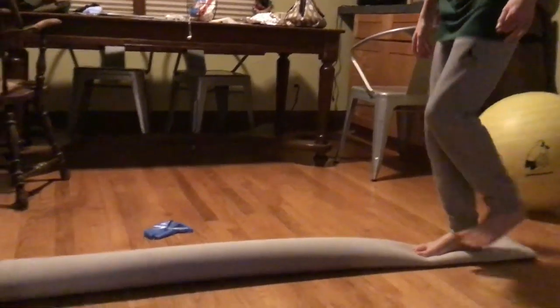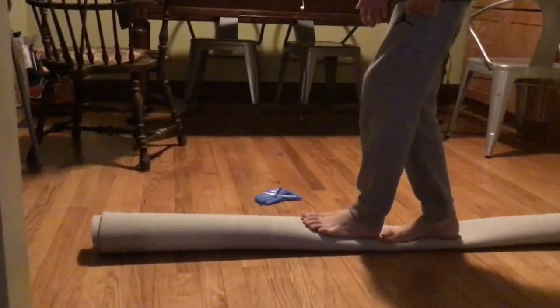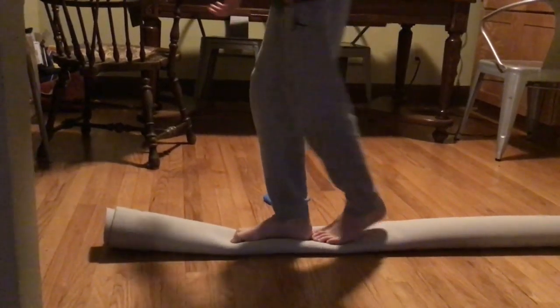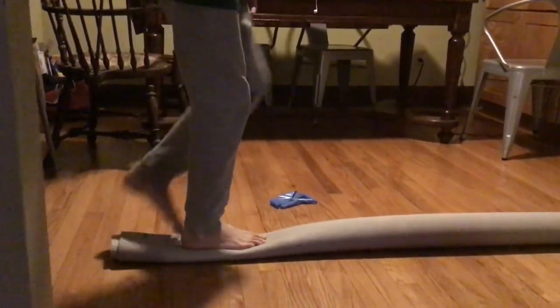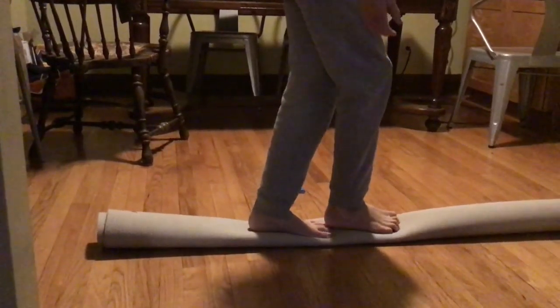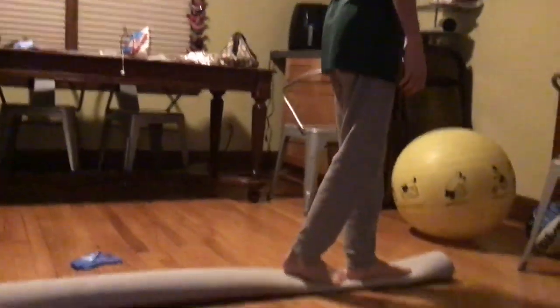Okay, go ahead — walk heel, toe, heel, and then turn around and go back. The surface is a little giving, so it even challenges the balance a little bit more.